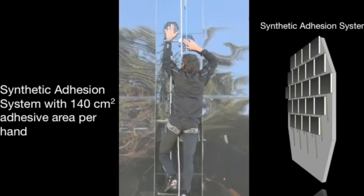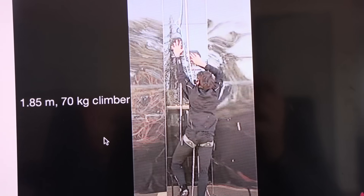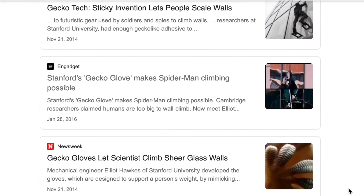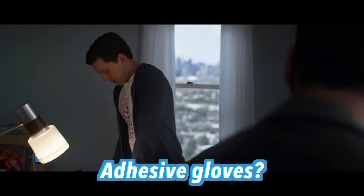The climbers supposedly let you climb any flat surface by mimicking the way geckos do it — could be cool. But it would be if I could find anything more than a single video from 2014. Clearly something went wrong with the testing. Let's just start simple — like the first thing you think of for making wall climbers. Adhesive gloves. Boom.